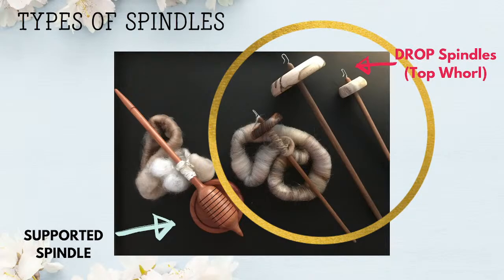In that Spindles 101 video, we covered different types of spindles. Here's a picture of, in particular, the Top Whirls spindles. Now these spindles were purchased from Bosworth Spindles. You can find the link to this vendor and any other vendors we mentioned in this video in the details or comments section of this video.